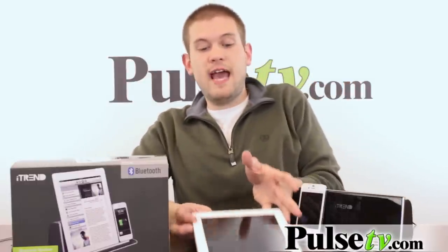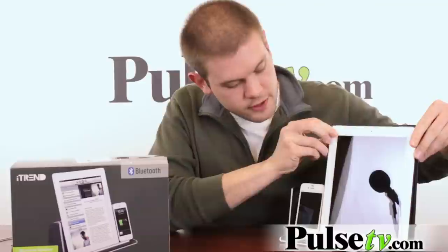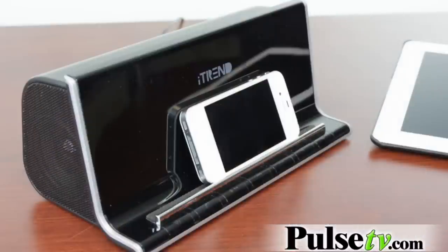Other devices like tablets and iPads you can obviously use on here too. These just fit right up on top here — just put it down. What's great about these is you can use them to watch movies on your iPad or tablet, or play games and things like that, and have the sound projected really well.